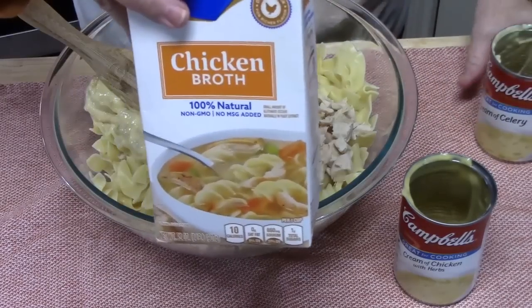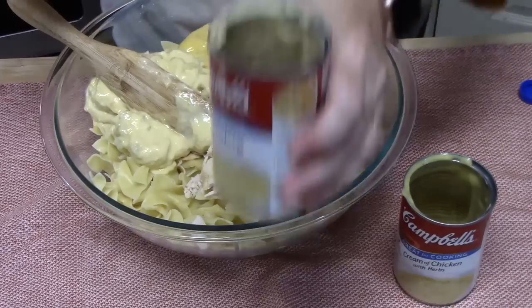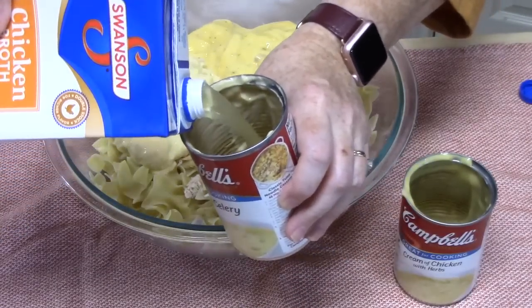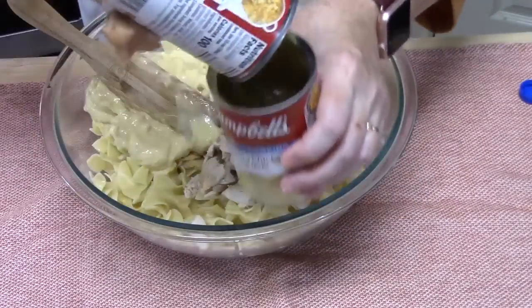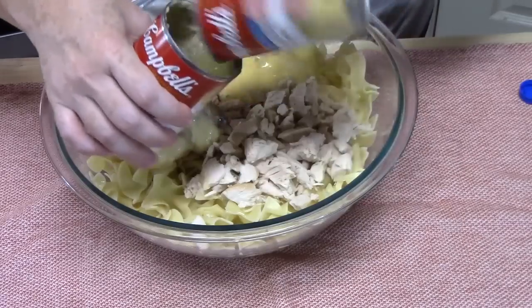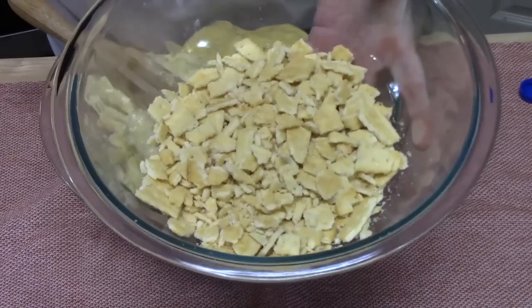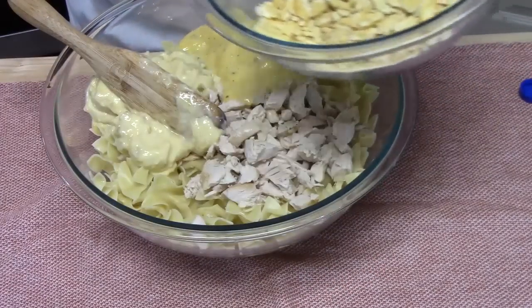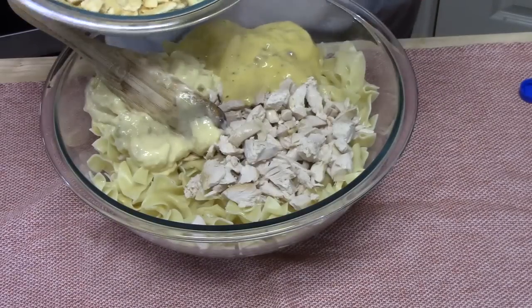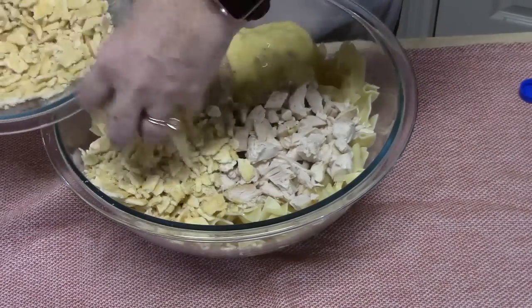I've got some chicken broth here and I'm going to put about half a cup in. We'll fill up one of the cans about halfway and slosh it between the two cans to get some of that goodness out. Now I've got some cracker crumbs — I just broke these up into tiny pieces. These are club crackers and they've got a buttery taste to them. You can also use Ritz crackers or panko crumbs seasoned up a little bit — anything that gives a little crunch.